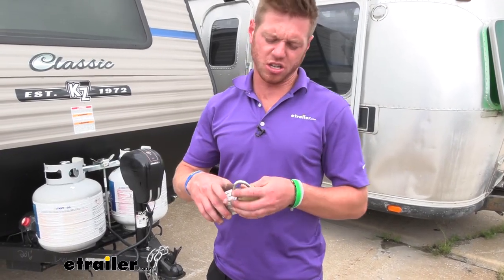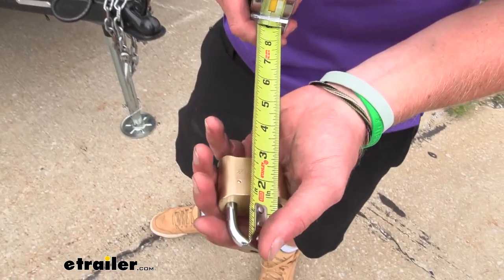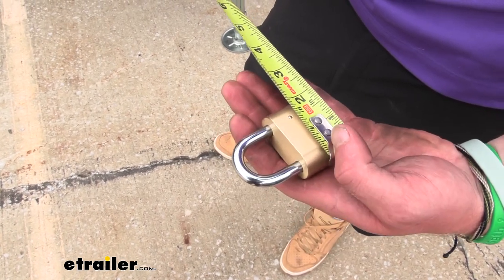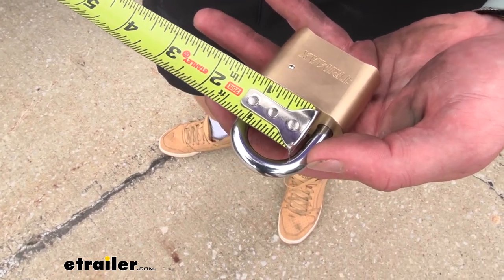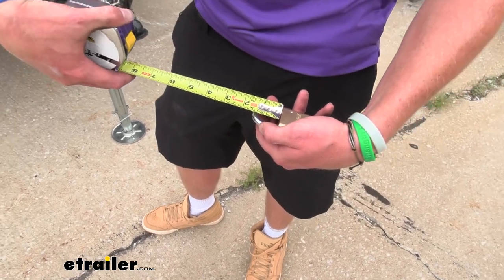Dimension time — this is just going to give you an idea of if it's going to fit where you want it to go. The overall length is going to be three inches, overall width at the bottom part is about two inches, the gap on the inside width-wise is one inch, and the overall height is about an inch and a quarter.